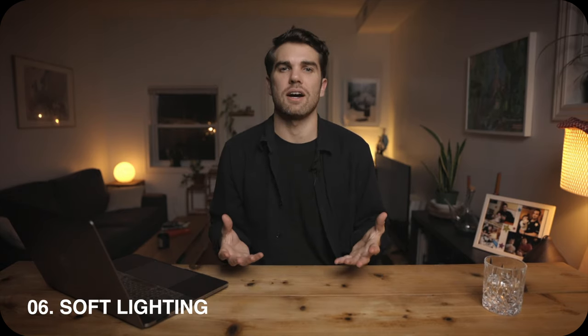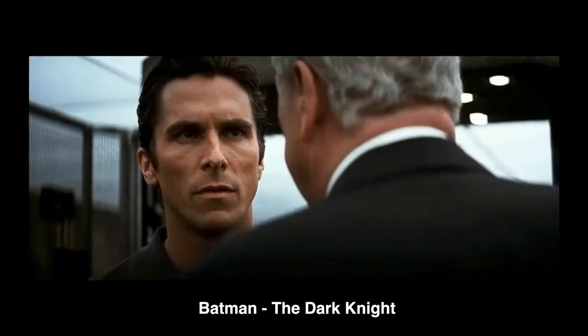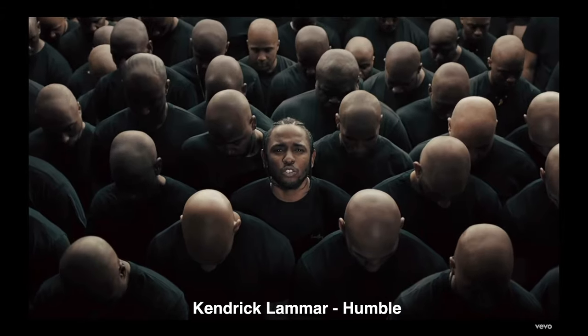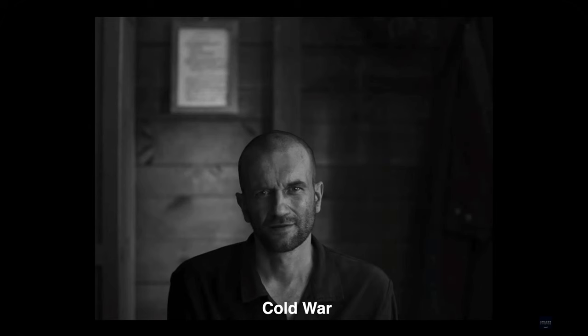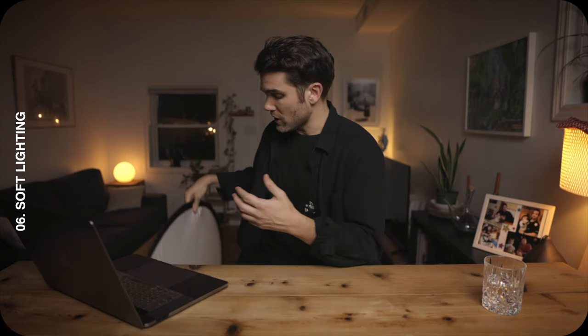You should also use soft light when shooting yourself. Soft light is more flattering than hard light — it's more natural looking and makes the subject appear more welcoming, friendly, and warm. It also makes skin look smoother and eyes brighter. I'm using the Godox VL150 with a parabolic softbox. If you don't own a softbox, you can use a diffusion material like this in front of your light to create a similar soft effect.